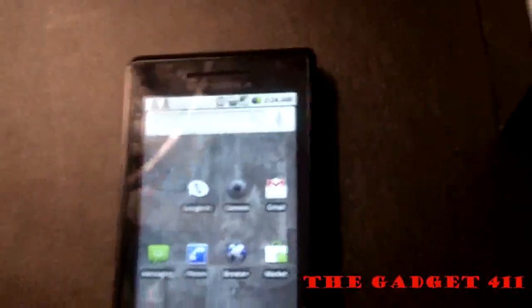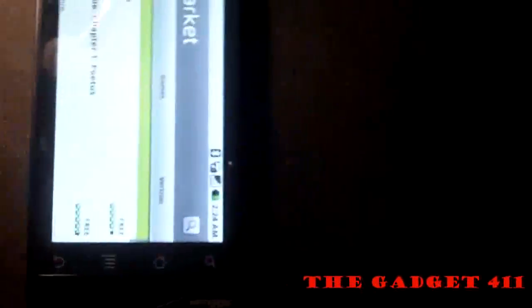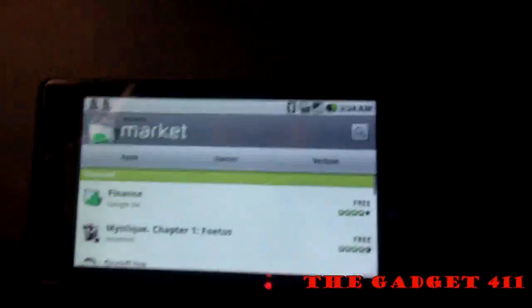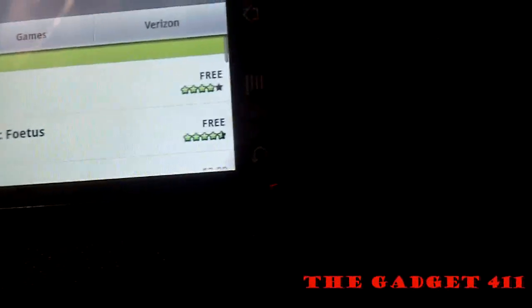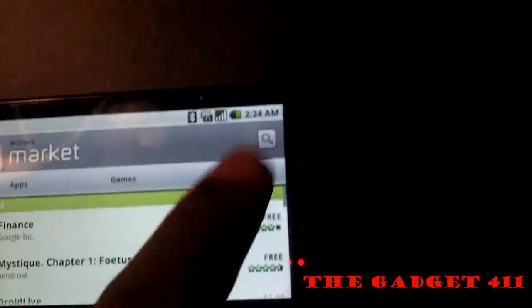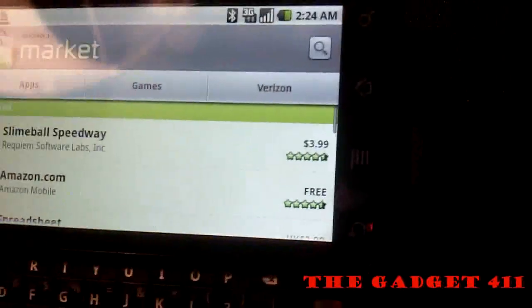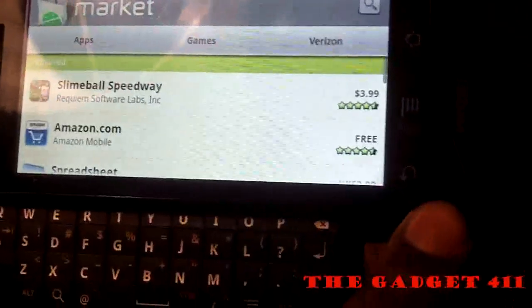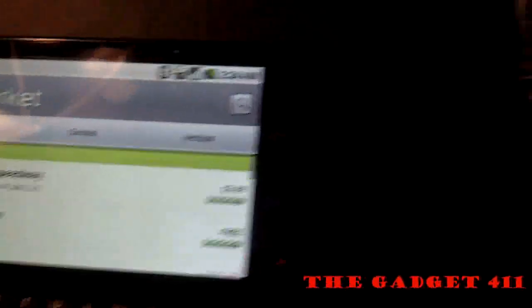Another thing I wanted to hit on was the Android Market, which is your access for downloading a lot of apps. I heard there were over 10,000 apps in the Android Market at this point. You can download pretty much anything from games to apps on the Verizon network. You also have access to the Amazon MP3 store where you can buy MP3s on the go, similar to what Apple has with its iPhone and the App Store.